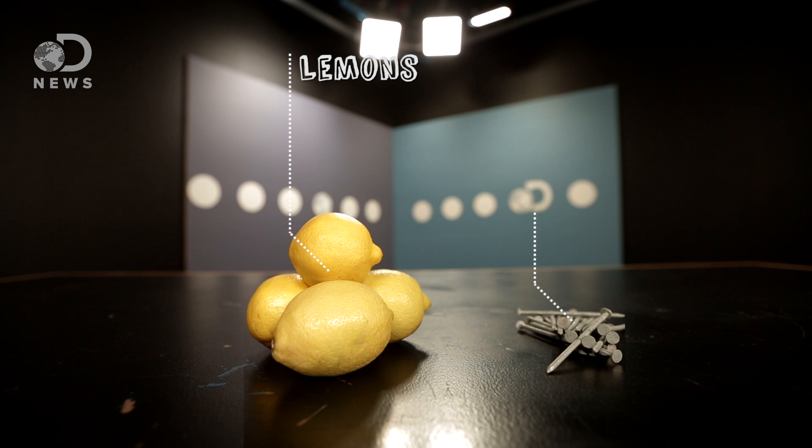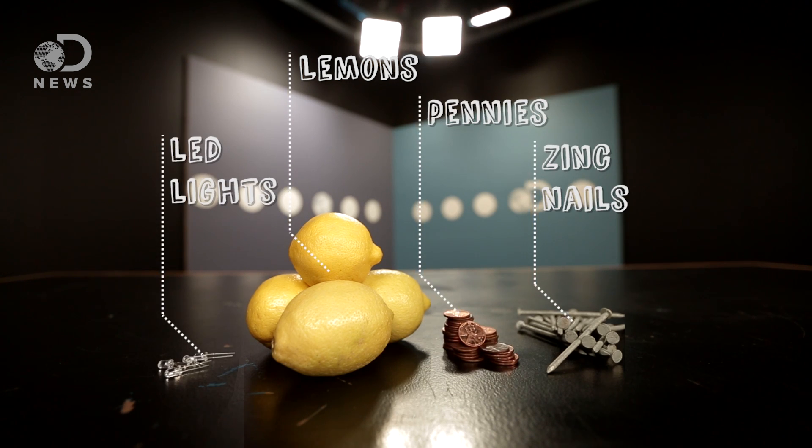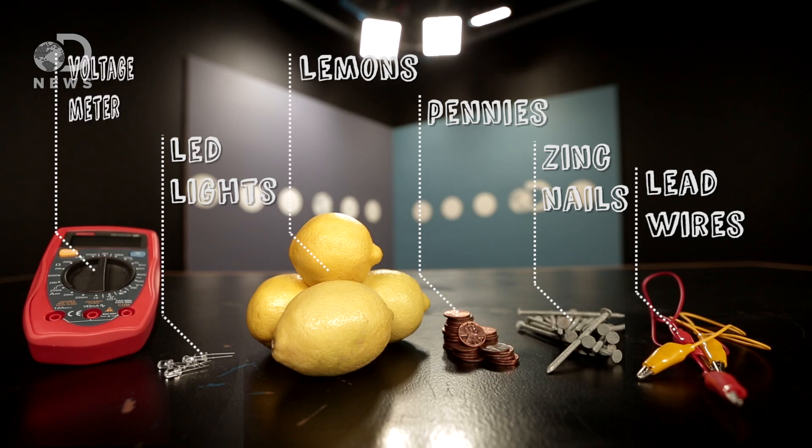A bit more fruity. So to make our lemon battery and power these lights, here's what you'll need: four to five large lemons, zinc nails, pennies, some LEDs, lead wires with alligator clips, and a voltage meter.